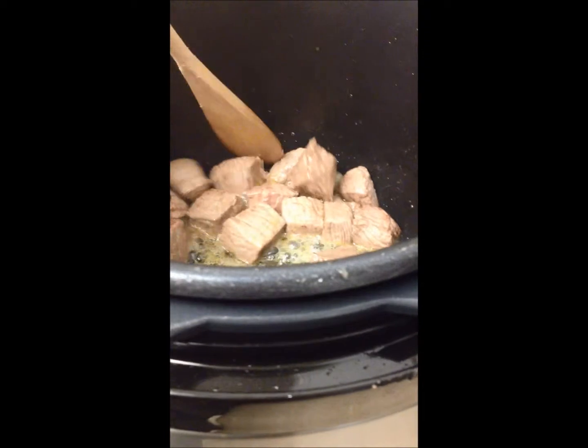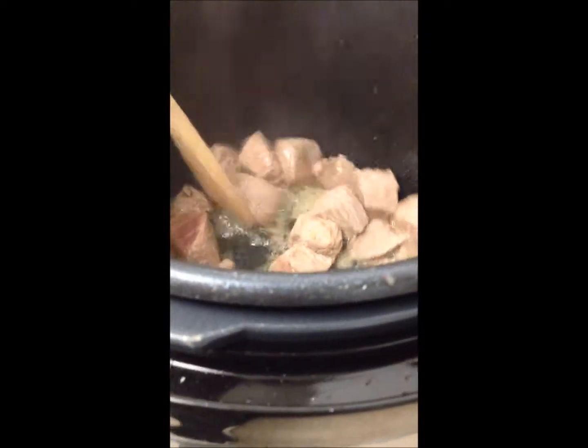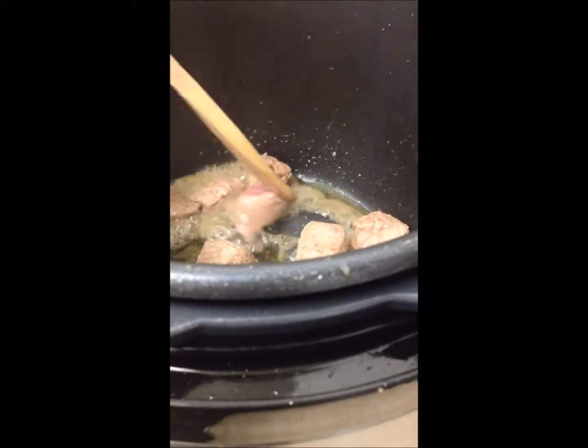So first I'm going to finish browning my meat and then I'm going to take it out as soon as it's browned. You don't want to cook it all the way because then it'll be tough once you put it in the pressure cooker cycle, so I'll do that and I'll show you what it looks like when I get my other veggies in there.